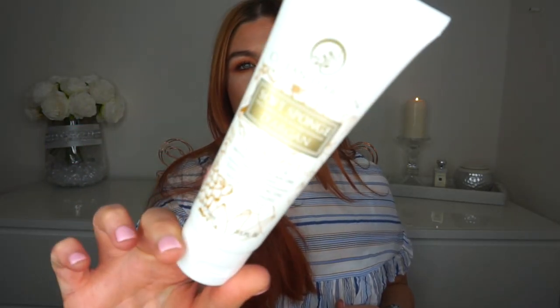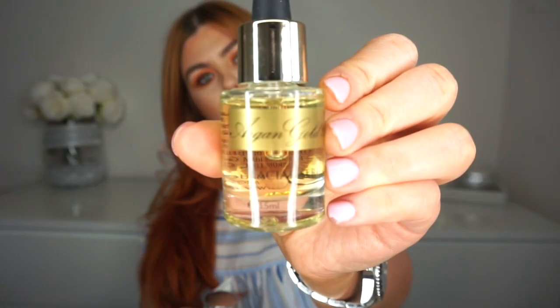Hi everyone, welcome back to this week's video. Today I'm reviewing three products from a Spanish brand called Ocean D'Argon. They got in contact about a month ago asking if I wanted to try the products - I'm always open to trying new products. I've got the gel cream, the soft sponge facial scrub, and the facial serum, which looks like a cute little thing.